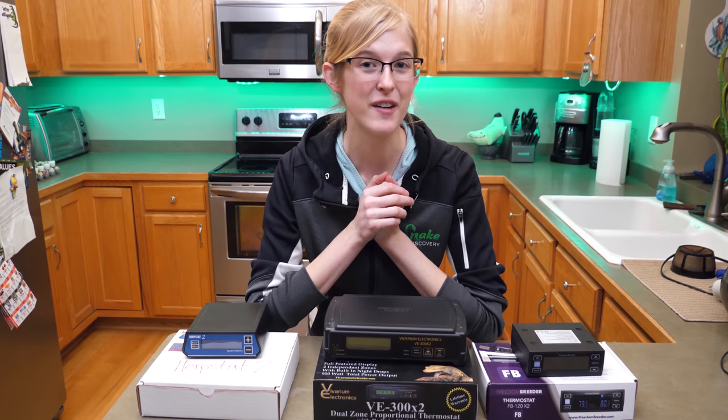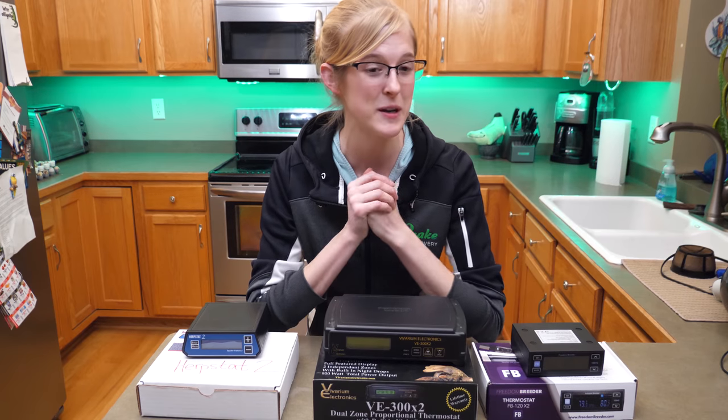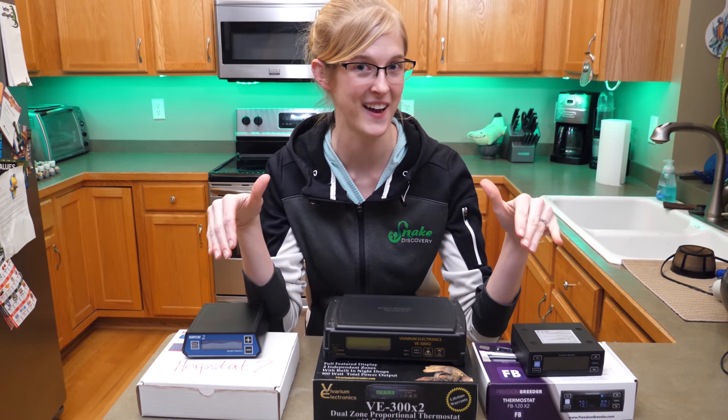Hey everybody, this is Emily with Snake Discovery and get ready for an intense video because today we're going to be talking all about thermostats.